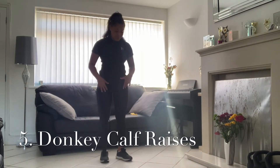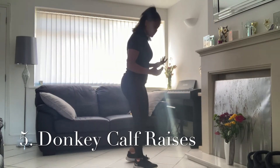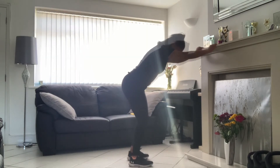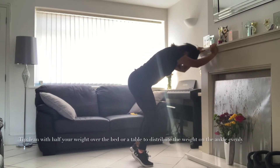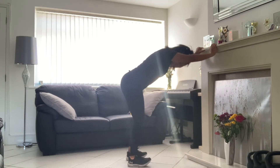We're going to do our next exercise — a donkey calf raise. Both legs down onto the floor, hold onto the support, and just come up and back down. This ensures that not all your weight is going down into the feet. Just 10 repetitions.